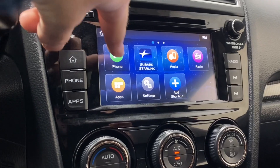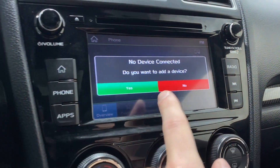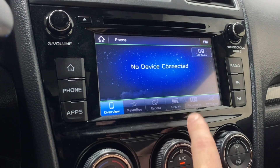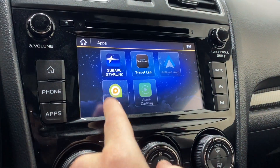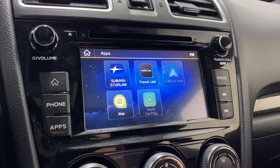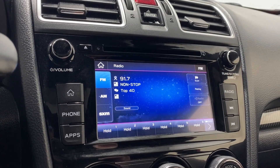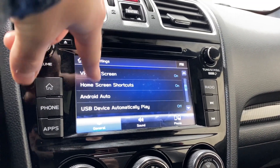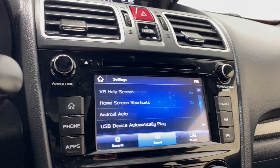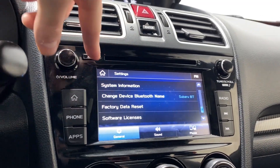Air vents, hazard lights, volume and tuner rocker, CD player insert. If you want to connect your phone you can via this screen — you'll have access to your favorites, recents, keypad, phone book, and messages. Apps include Subaru Starlink, Android Auto, AHA, and Apple CarPlay. We've got radio here with AM, FM, and XM. Going into settings: driver profile, display, screen, voice recognition help, sound settings.